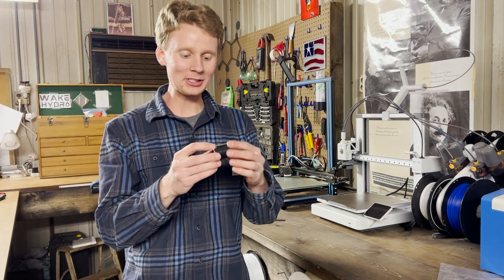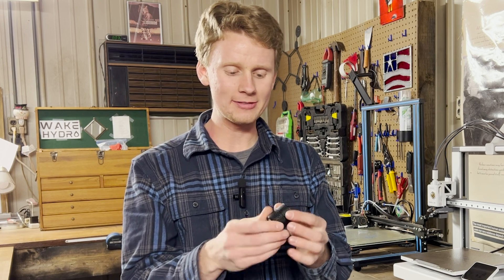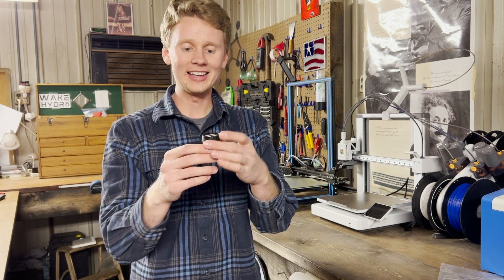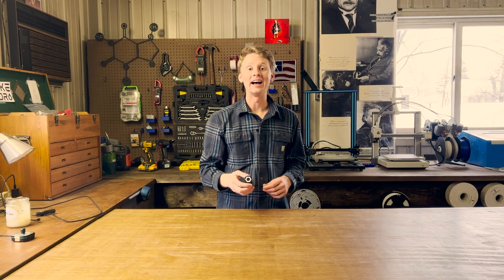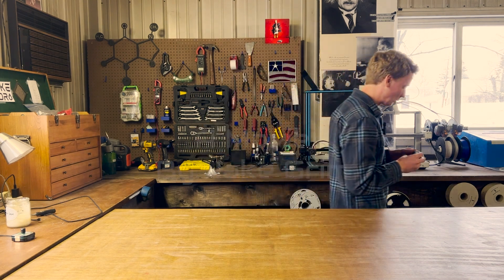I'm just so happy with how this knob turned out. It's like one of the cleanest 3D prints I've ever done — between the dual extrusion on the top, the knurling, and the 'Made in USA' cap on the bottom. I love it. And that's the KNOB. I'll be linking the code below in the description. If you want one for yourself, make sure to drop a comment. Thank you for tuning in, and I'll see you next time.